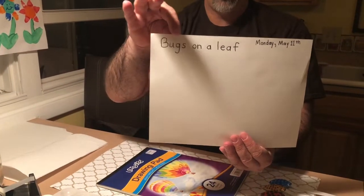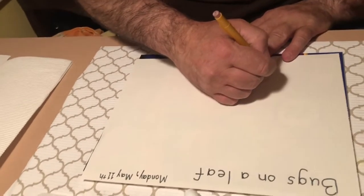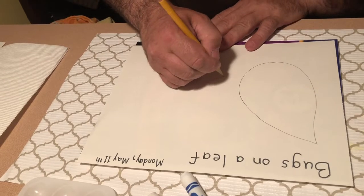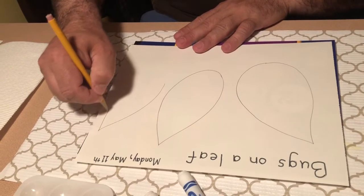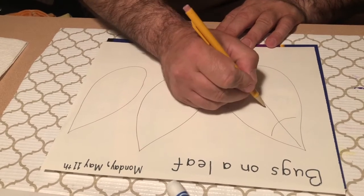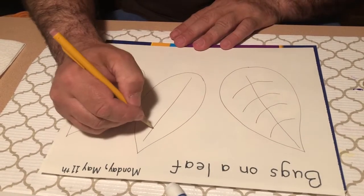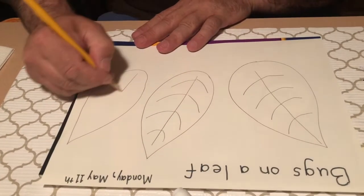Now the next step is to take your piece of paper — I already labeled mine 'bugs on a leaf' — and I'm gonna go ahead and draw some leaves. The easiest way to draw a leaf for me is like this. I'll draw three leaves. With my leaves I'm gonna put the middle part of the leaf with just a line, and then off of that line I'm gonna do the different parts of the leaf that kind of look like this. I'll do the same thing on each one.